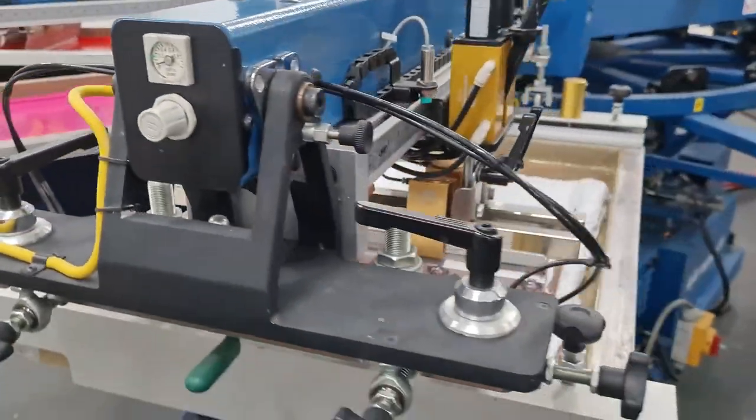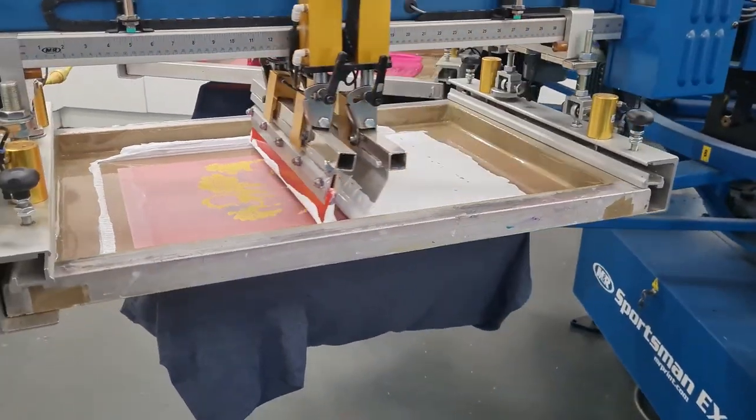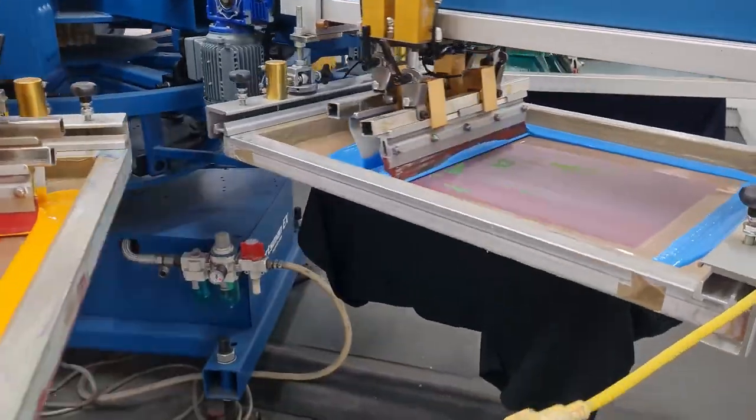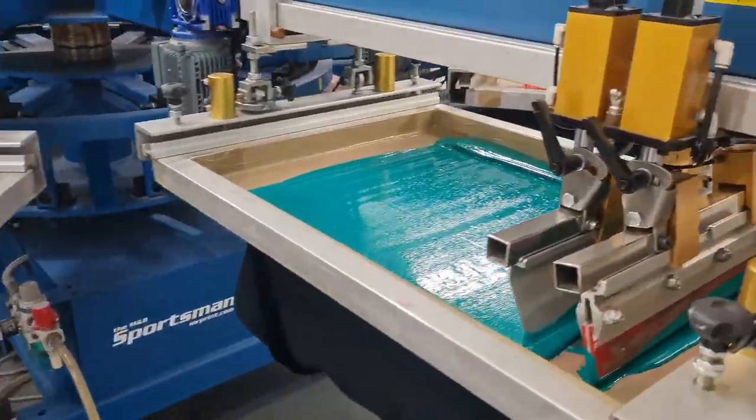There are a number of different presses, but most modern printers will use an automatic rotary carousel printer, as this allows several different screens to work at once.